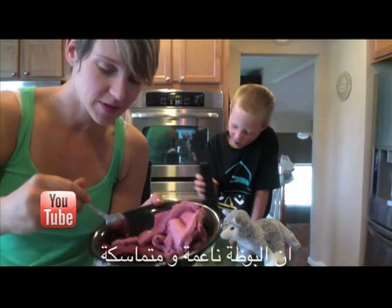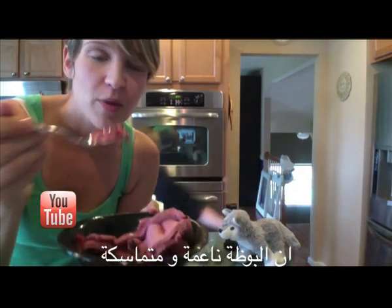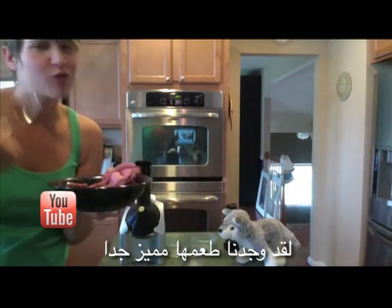It really is like soft serve consistency. We found our favorite.